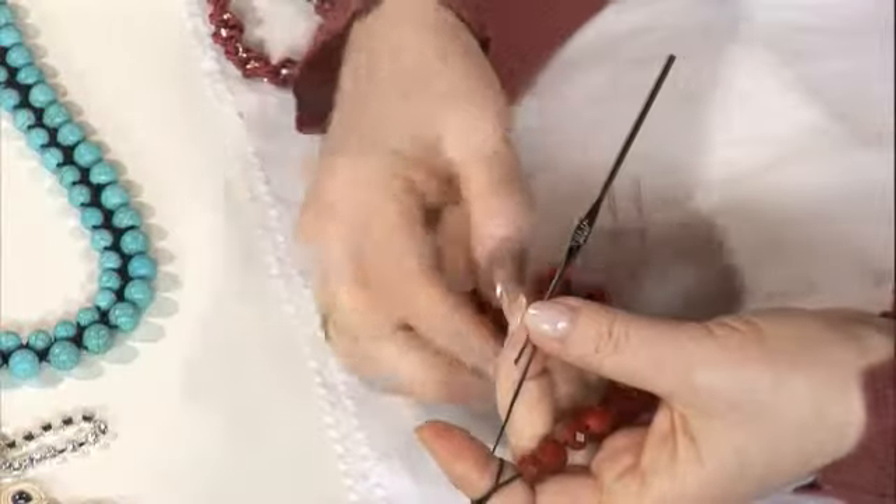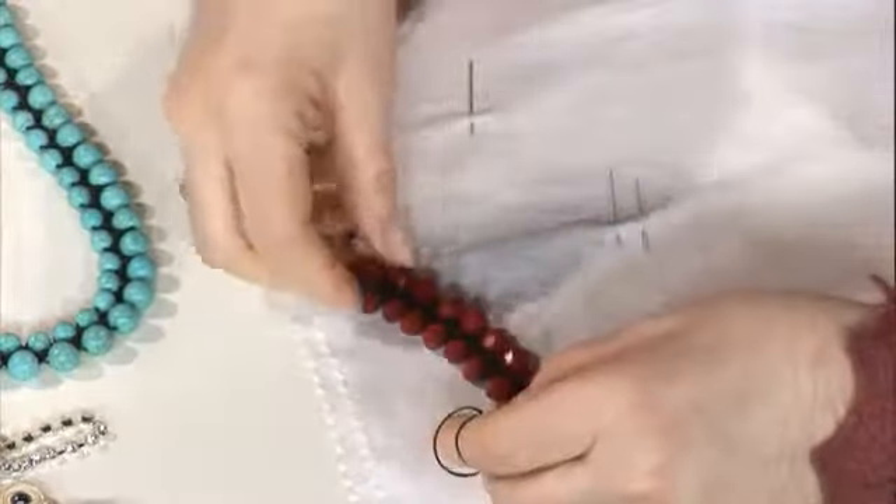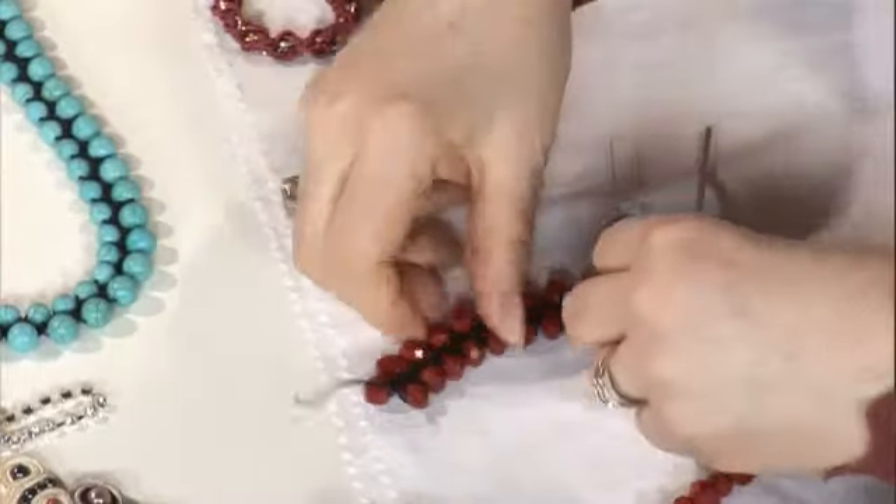Ve biraz ağır bu, düşer, taşıması da zor. Daha hafif boncukla yapılabilir. Bu kristalin plastikleri var; o da aynı şekilde, hemen hemen aynı. Şunlar yerde satılıyor boncuklar, verilip veriliyor.